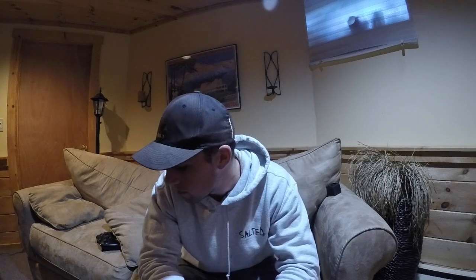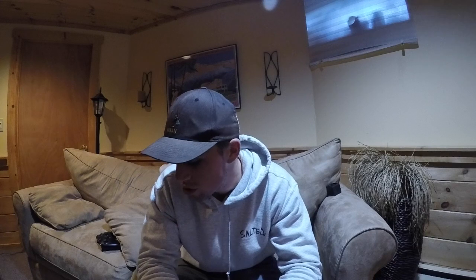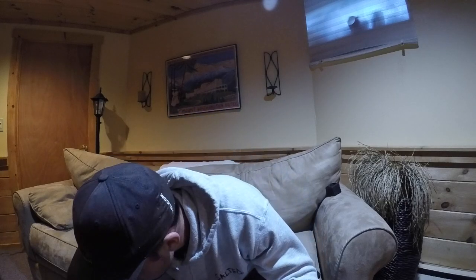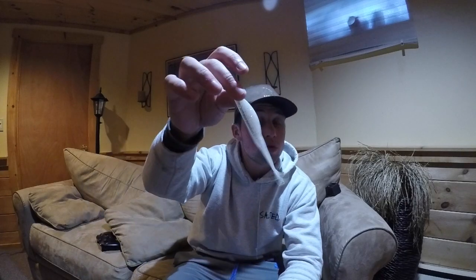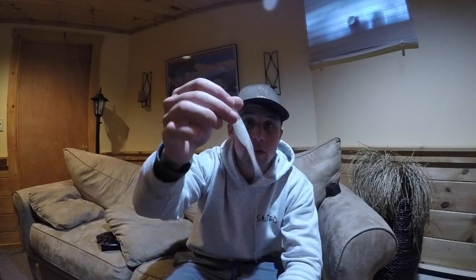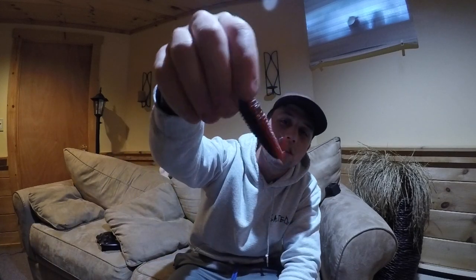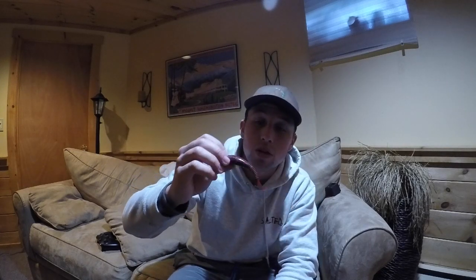Probably hands down my favorite chatterbait would be a chartreuse chatterbait — and it's not even close compared to anything else. A chartreuse chatterbait with a Zayco trailer, a white fluke trailer on the chartreuse chatterbait — that is beautiful. Or a Kytec red and black trailer. Unreal. It's just absolutely killer.